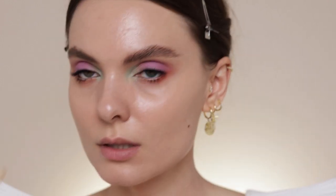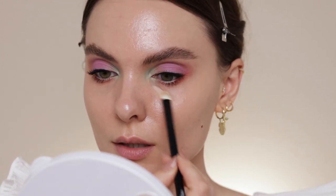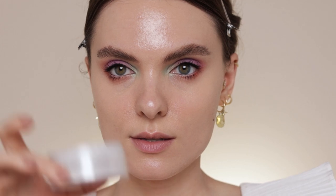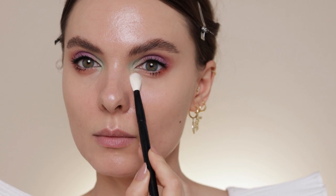I'm going to use the Pat McGrath concealer to correct a bit underneath my eyes, applying it with the same brush — I just want everything perfected. Then I'm using the RCMA No Color Powder underneath my eyes. I haven't used this powder in a while, so I pulled it out of my collection today because I really like it. Just using it a bit underneath my eyes.